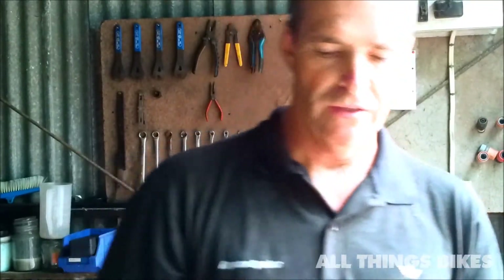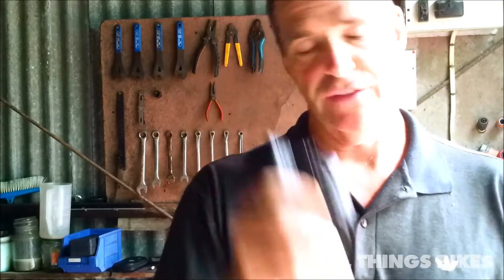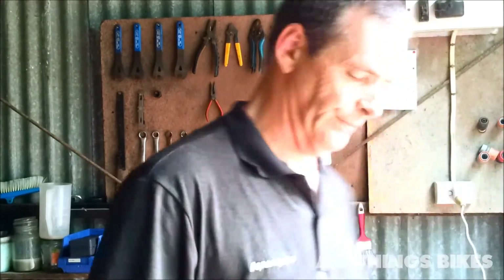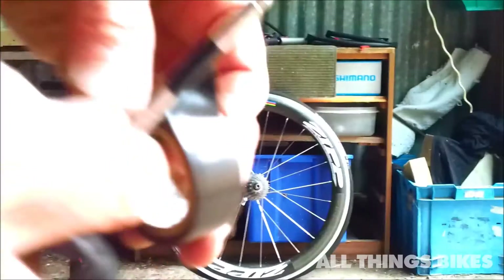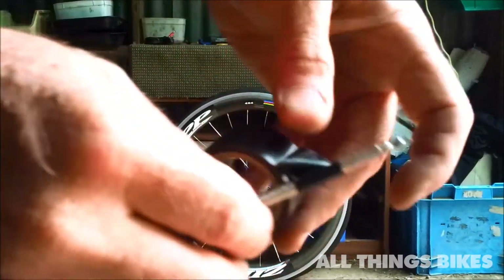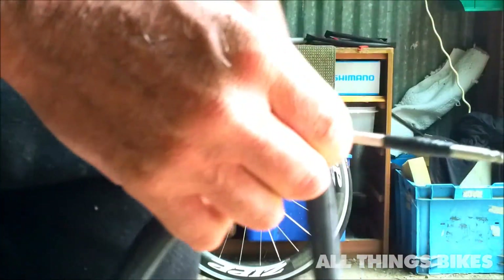In case you have two flats or forget to take a tube and your cycling friends have a short-valve tube, you can always use your extension. With a deep section rim, if your valve rattles on the rim, put some electrical tape — a soft plastic tape — around it a couple of times, then put your tube in. Okay, that's it. Happy riding!